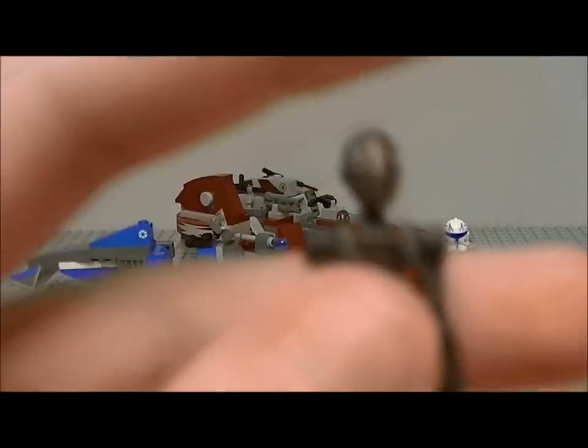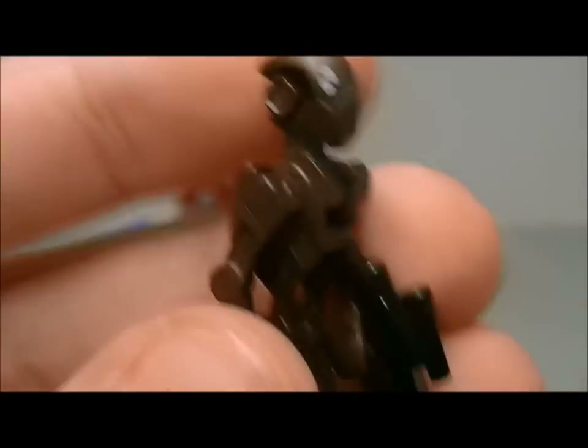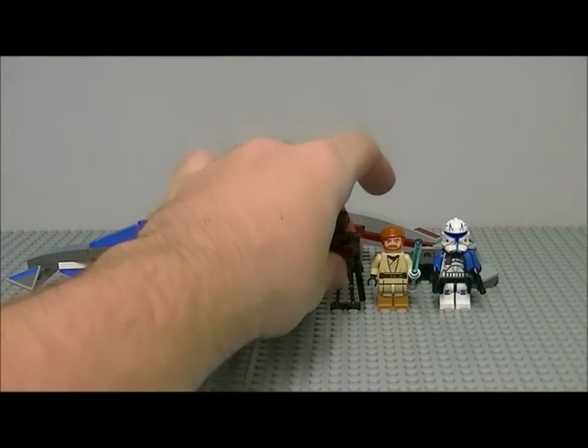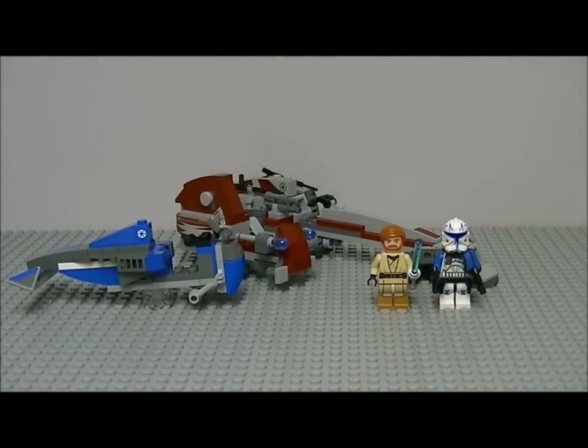Starting with the old ones — the commando droids. There's nothing new about them; they're exactly the same as last year. They come with a blaster, and same with the other one as well.